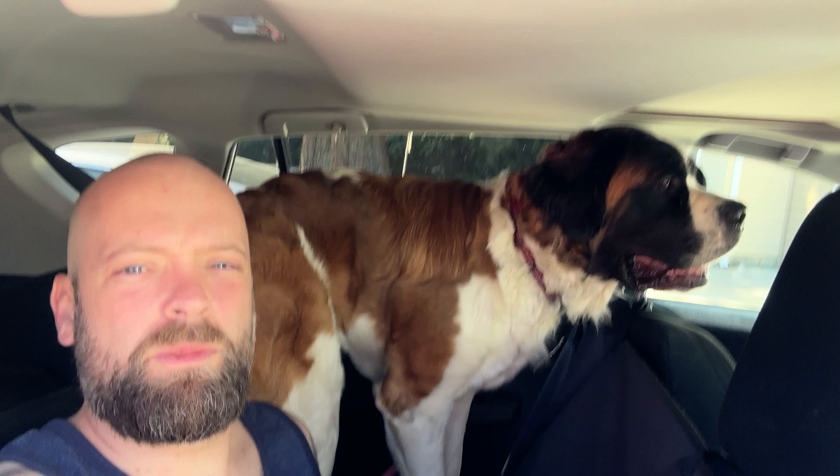Pretty happy with this — goes in real nice, it's gonna fold up real easy, has the drawstring sack, so pretty happy with it. It's gonna keep all my dog's mess contained and it's already stopping her from trying to get into the front seat, so that's a huge bonus.